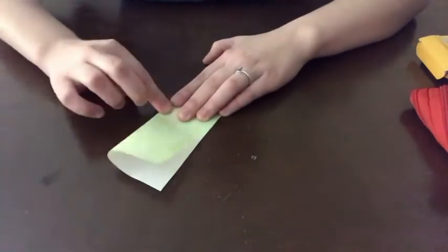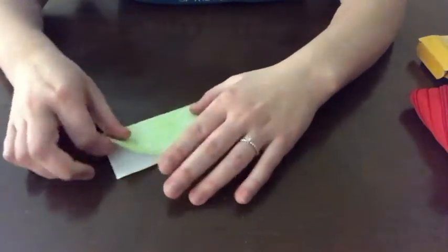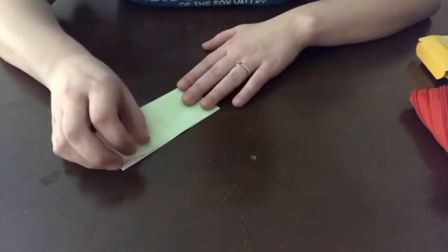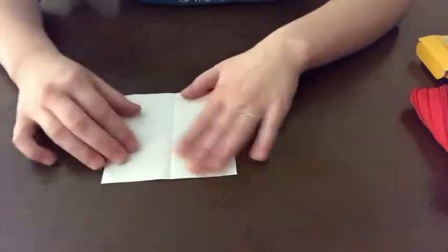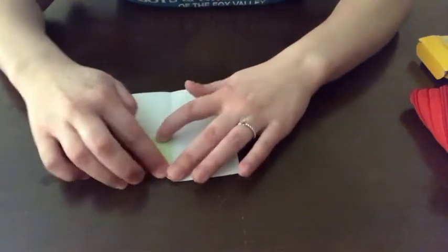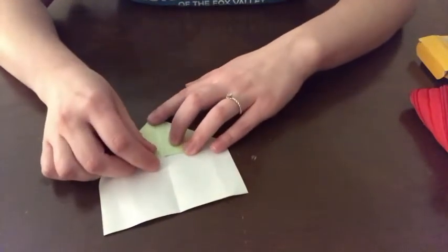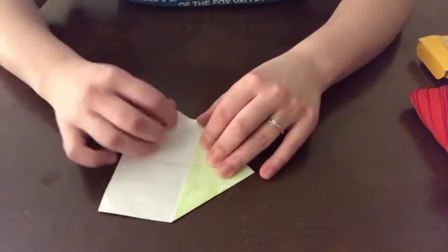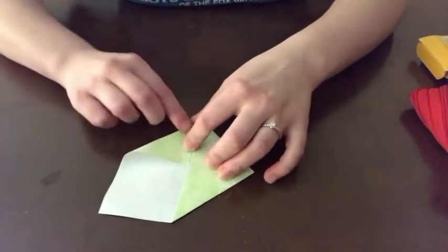If you watched our fortune teller video, this is kind of the basic step to making a fortune teller. We fold it in half and then we're going to fold it in half again the other way. Our next step is to take each corner and fold it into the middle point — again one of the first steps of our fortune teller, so if you've seen that video you'll already be a pro. Please make sure that you are folding carefully and that none of your edges are overlapping, because otherwise it will be very difficult to finish your frog.